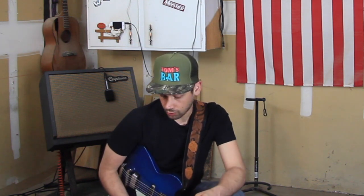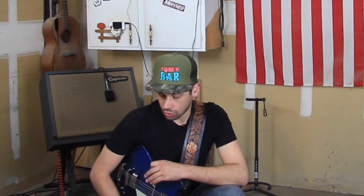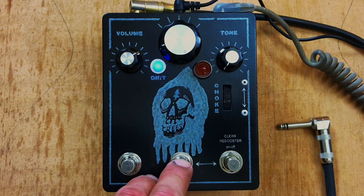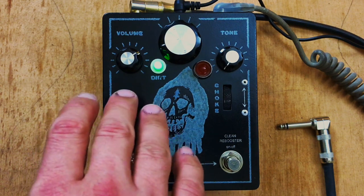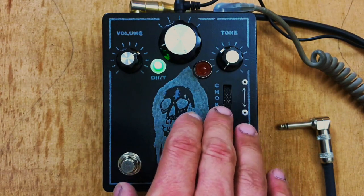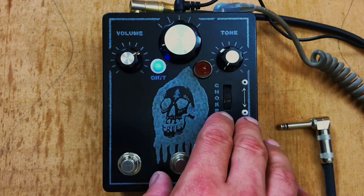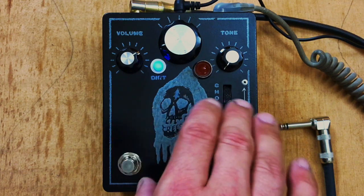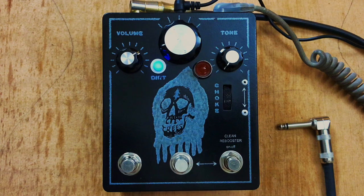The choke is only in circuit when the pedal is operating in its blue mode. Green is whatever the knobs are set to with no choke. Blue is whatever the knobs are set to, and you have the ability to withdraw your inductance from that setting. That's what that switch does.